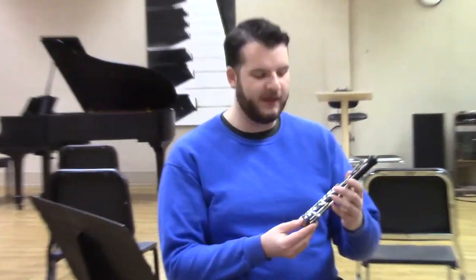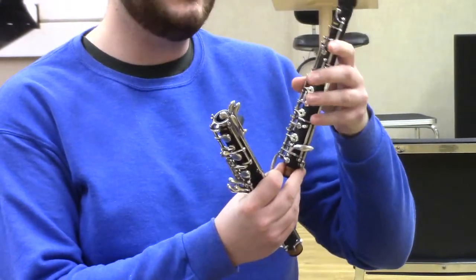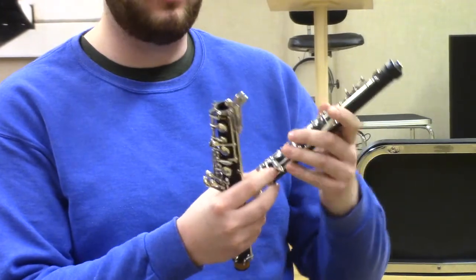Let's talk about the assembly process of the oboe. The first thing I would start with is letting your reed get nice and moist — you can use a small container of water, special soaking liquids for double reeds, or moisten it with your mouth right before you play. Then I start with the upper joint. When putting it into the lower joint, be careful not to push down on any keys, as that can bend them or bend the posts holding them in.